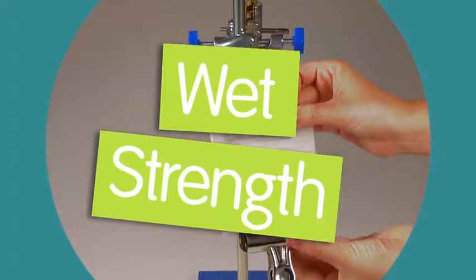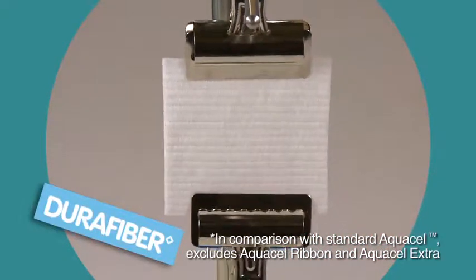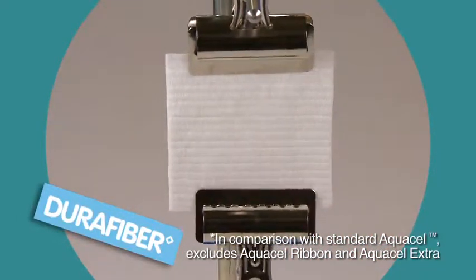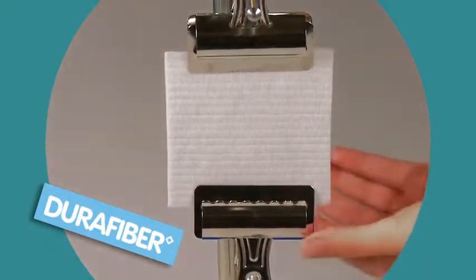DuraFibre has been designed with over three and a half times the gelled strength of standard AquaCell dressings. To demonstrate this, we're going to attach weights to a 10 centimeter square DuraFibre dressing held on by a bulldog clip.